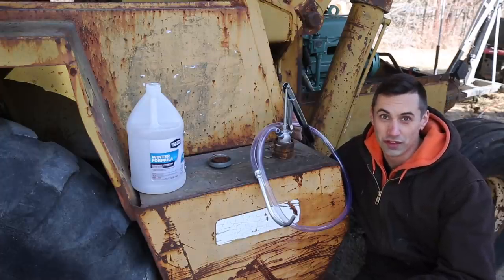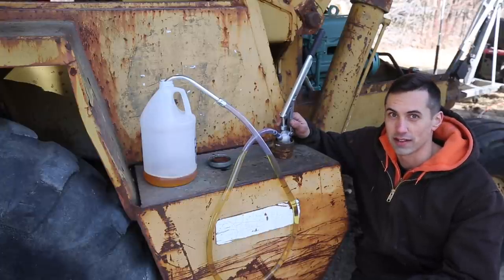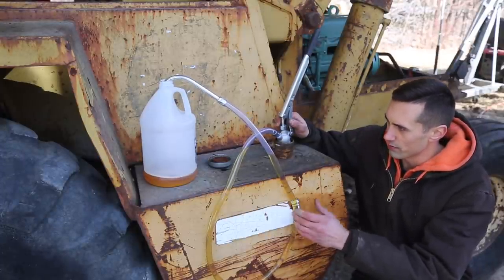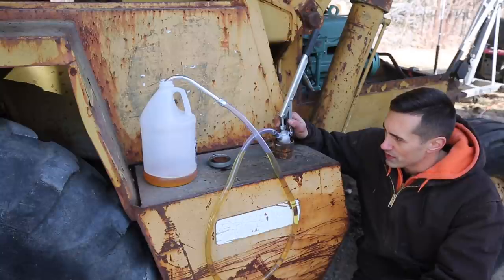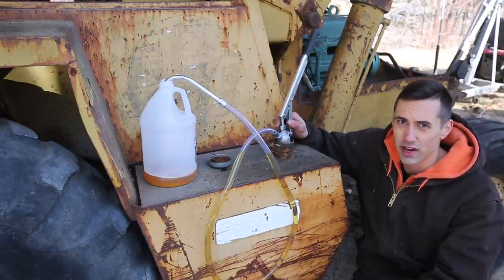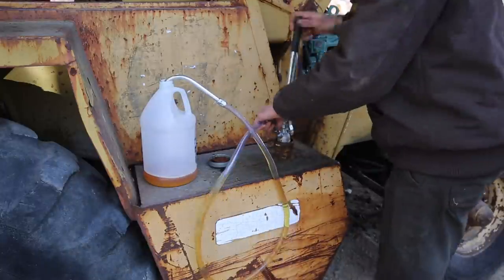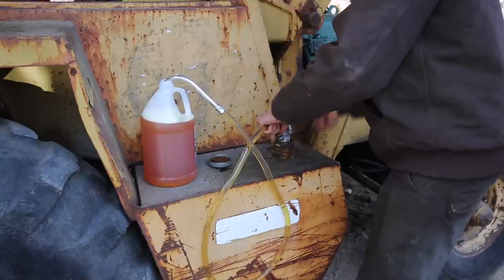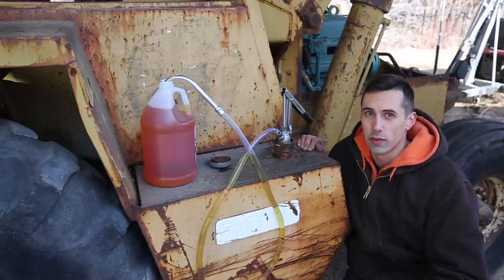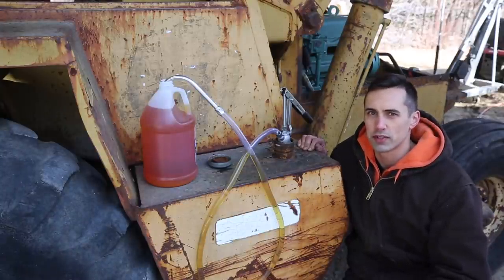I'm going to start by checking the fuel in the fuel tank. I have a pump here that's intended to pump oil out of five-gallon buckets and I'm going to try to use it to extract some fuel out of the fuel tank. I've already pumped some out and it looks sort of like diesel fuel. It might be a mix of road diesel and off-road diesel, but it smells like diesel. I've pumped out about a gallon of fuel from the fuel tank and it looks like there might be a little bit of red dye mixed in there, which is not surprising.